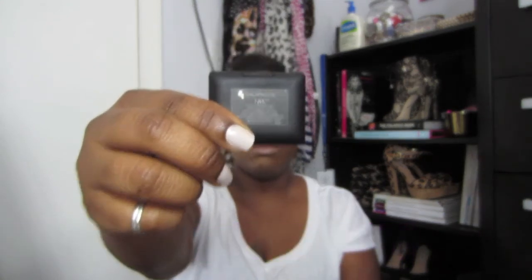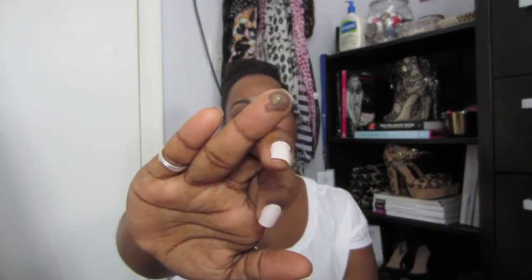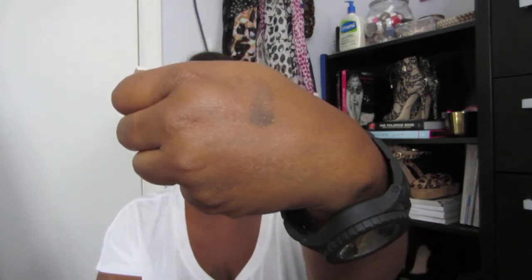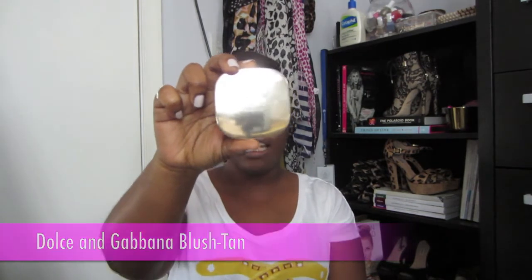Look out for a review on that foundation coming up soon. Next is my NARS Galapagos eyeshadow. This eyeshadow is gorgeous — if you've been watching my videos for a while you know I love this. I haven't used it in a very long time, but I've used it almost every day for the month of March. It's just a gorgeous brown color with gold reflects in it, but the shimmer doesn't fall out and it's not very noticeable on the eye. I have it on today so hopefully you can see that.